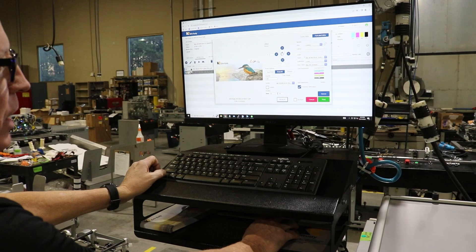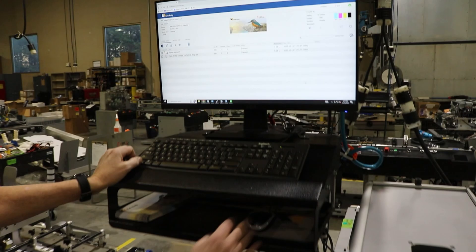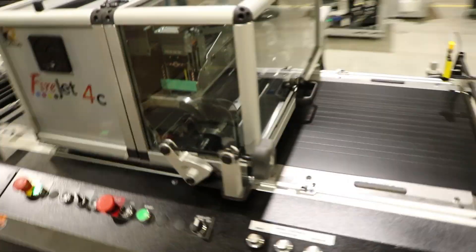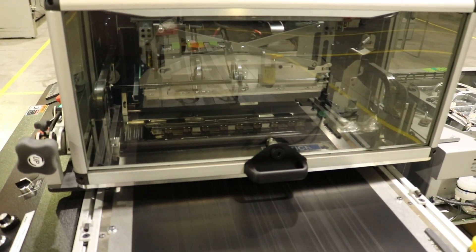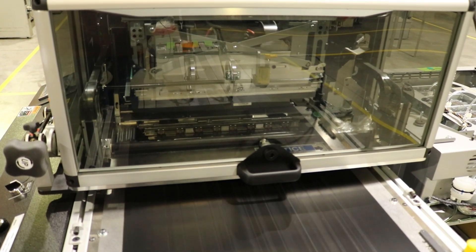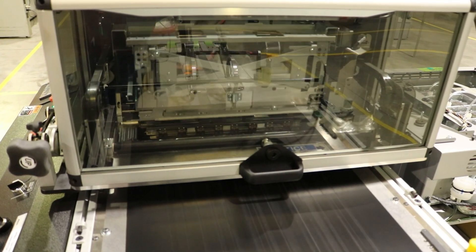Now we're going to actually run a job. Essentially we load the job and then hit the print button to start the base. The machine is going to rip the job and then send the file over to the printer. It uncaps and the head goes down.